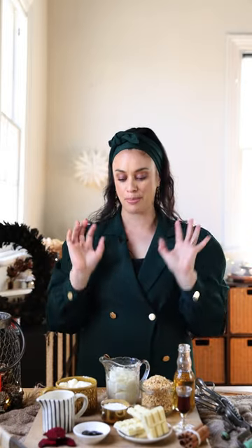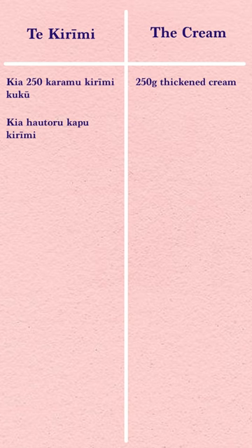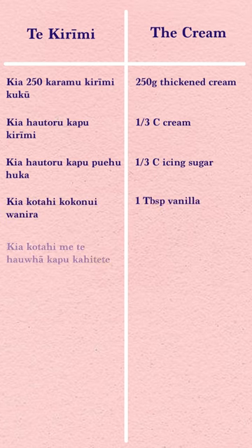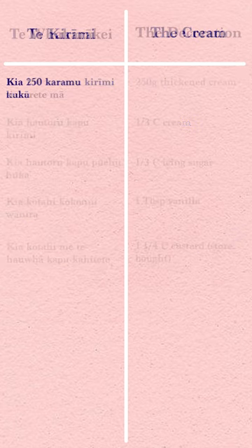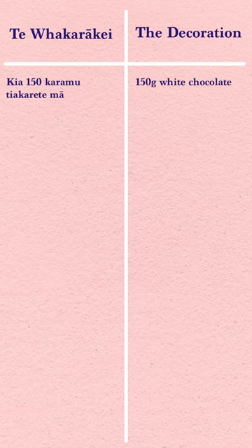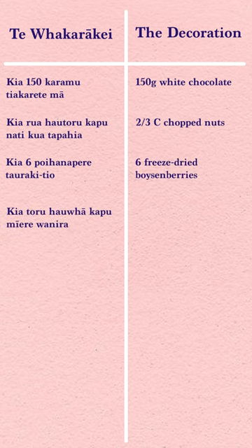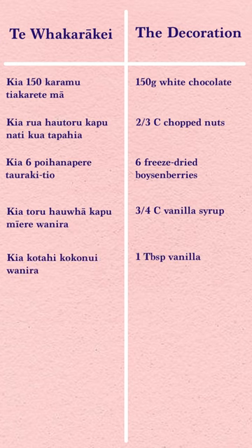We just have two more elements to prepare before we assemble. We have a cream mixed with custard, and we're going to make really delicious little white chocolate decoration pieces. You'll need: 250 grams of thickened cream, one third of a cup of cream, one third of a cup of icing sugar, one tablespoon of vanilla, one and a quarter cups of custard, 150 grams of white chocolate, two thirds of a cup of chopped nuts, six freeze-dried poison berries, three quarters of a cup of vanilla syrup, and one tablespoon of vanilla.